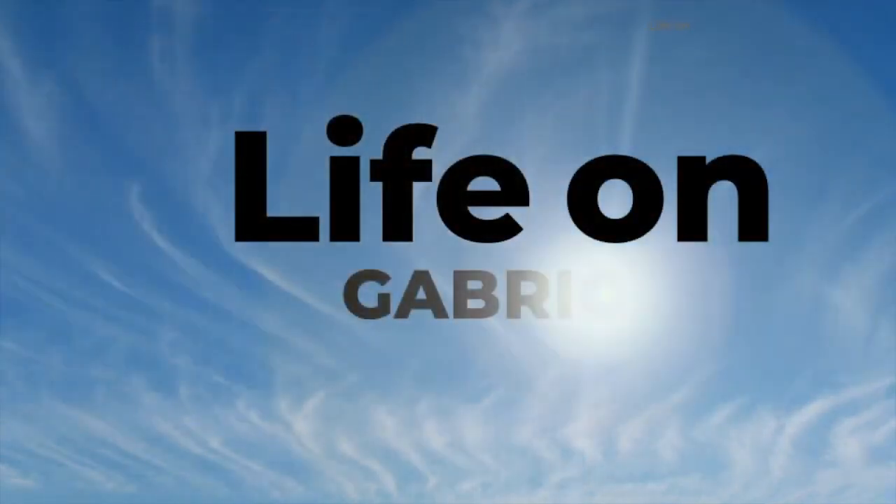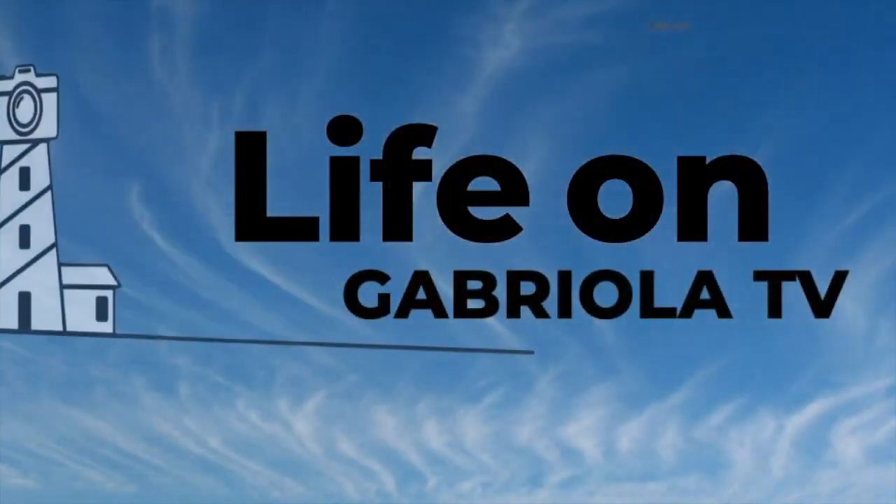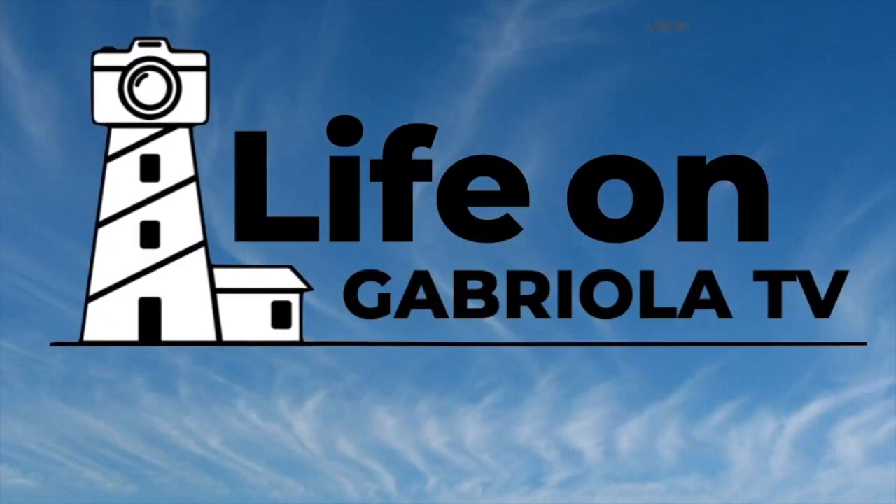You are watching Life on Gabriela TV, community television, for you, by you.